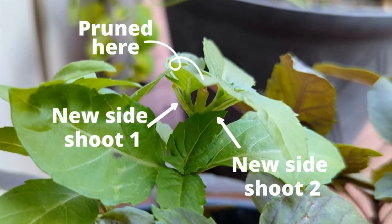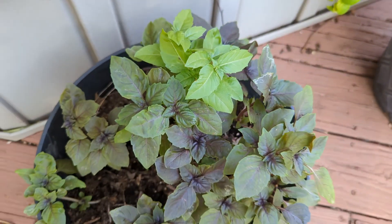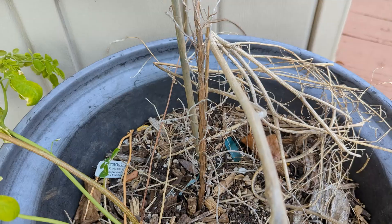You can see these side shoots grew up beautifully for us and we have more leaves to harvest now from these basil plants. But does this trick work for other herbs? We tried it out.